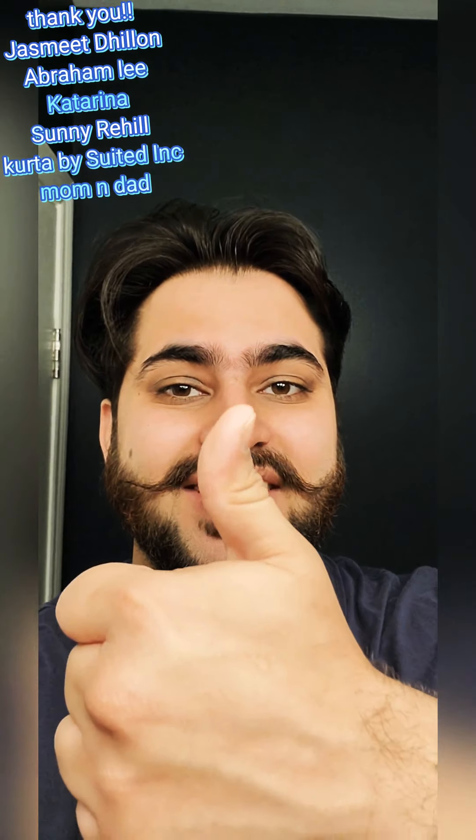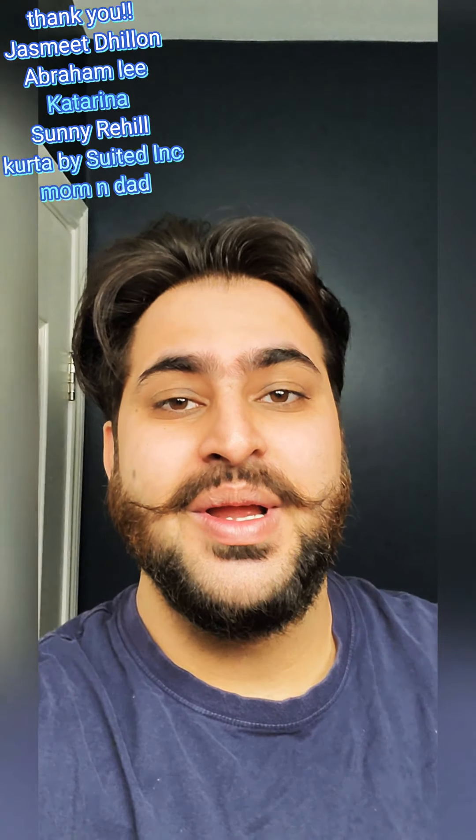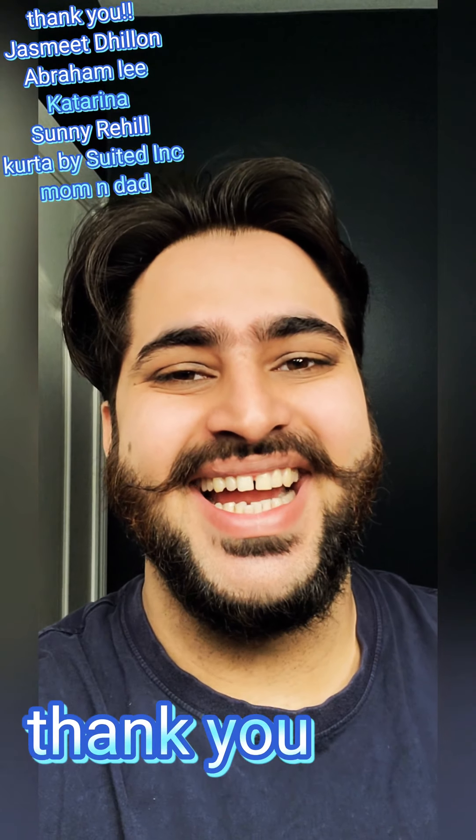Thanks for watching, guys. Don't forget to like, comment, and subscribe. More and better videos on the way.